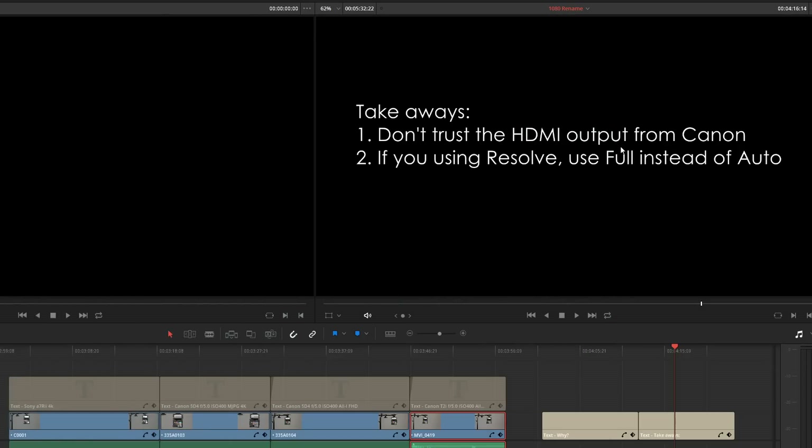So basically, that's it in a nutshell. Don't trust the HDMI output from the Canon if you're setting levels to a Shogun. And if you're using Resolve with the 1080 versions — All-I or IPB — you're going to need to set that to Full instead of Auto. For those watching who don't use Resolve but use Premiere Pro or Final Cut X: I've never had this problem in Premiere Pro, and for Final Cut X I have no idea since I'm a Windows-only guy.